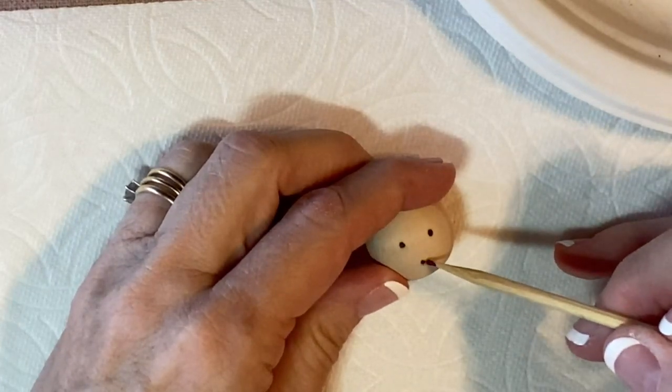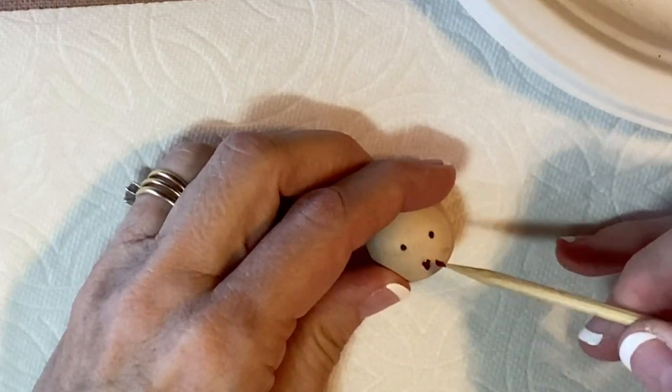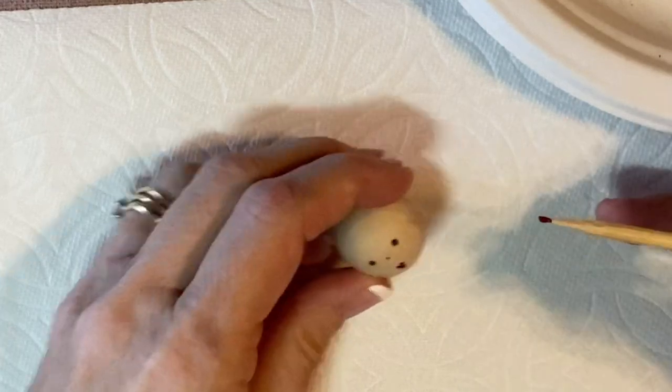Depending on how high or how low you put the mouth, you get a different character and a different look.